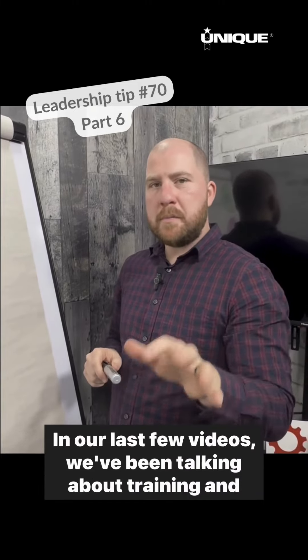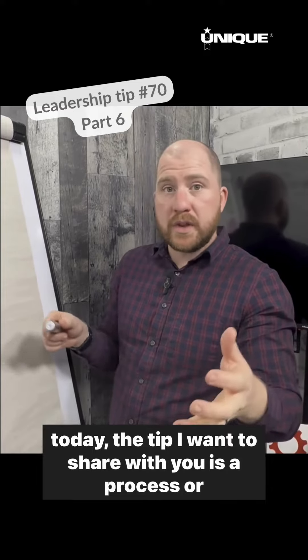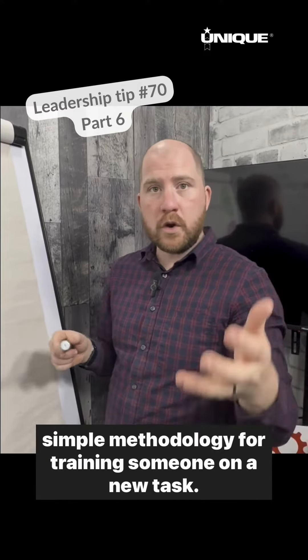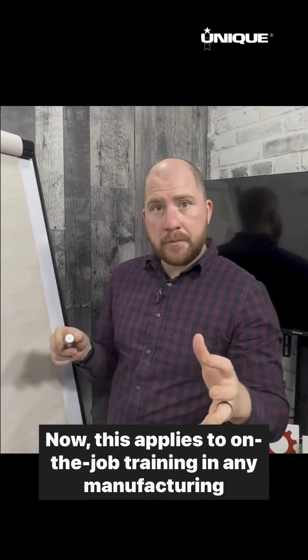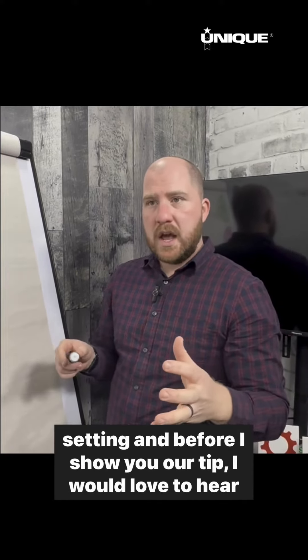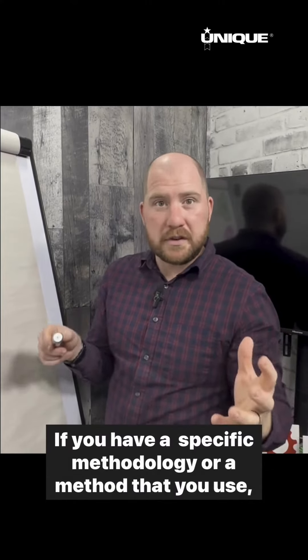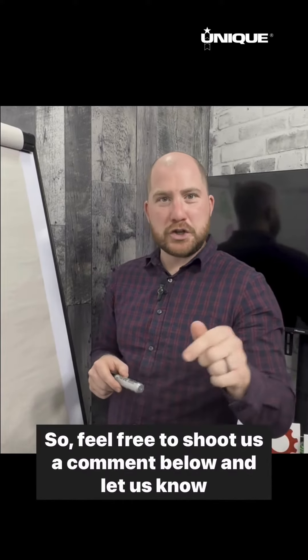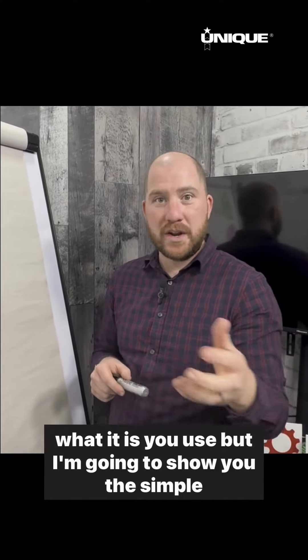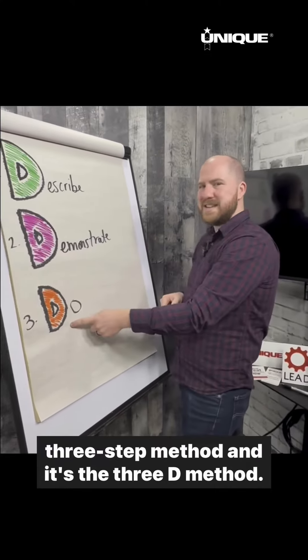Hey folks, in our last few videos we've been talking about training, and today the tip I want to share with you is a process or simple methodology for training someone on a new task. This applies to on-the-job training in any manufacturing setting. Before I show you our tip, I'd love to hear from you — if you have a specific method you use, feel free to shoot us a comment below. I'm going to show you the simple three-step method: the 3D method.